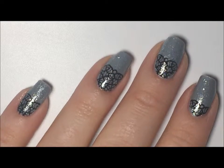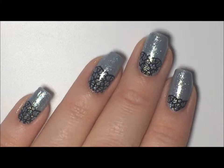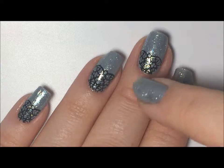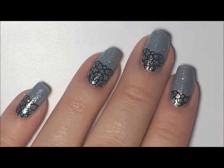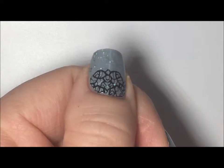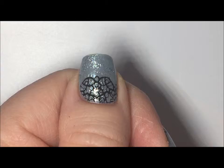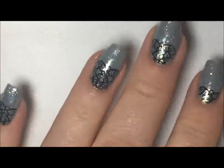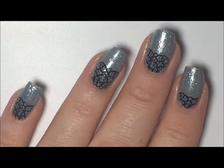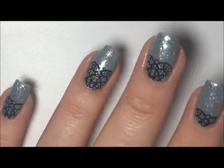Alright here's the final look with top coat. I'm still working on getting them placed on the same spot — you can see this one's a little bit shorter and these are a little bit longer. But I think it turned out not too shabby. Here's my thumb. I think I like the thumb the most because it has that curve to it — that's what I was going for. I think they turned out pretty cute. Thank you for watching. Please comment, like, and subscribe to see more. I'll see you at the next one. Bye!